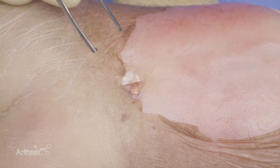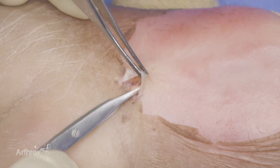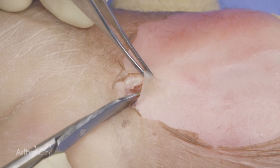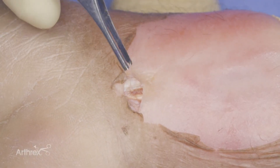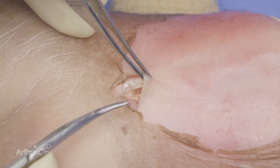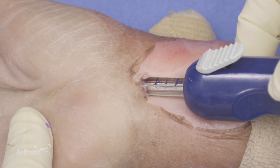After completing the carpal tunnel release, I go ahead and release the proximal fascia. I'll lift up the skin, spread above and below the fascia, and incise it with scissors. I like to do this because most of the scarring from the surgery will be at this incision site, so opening the fascia proximally as well is beneficial.